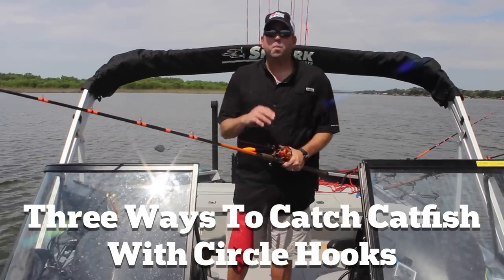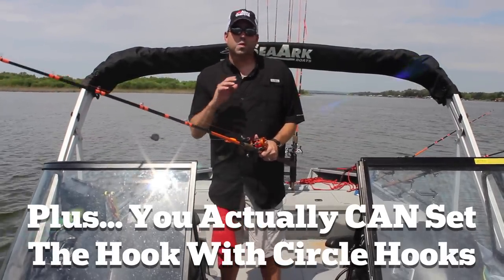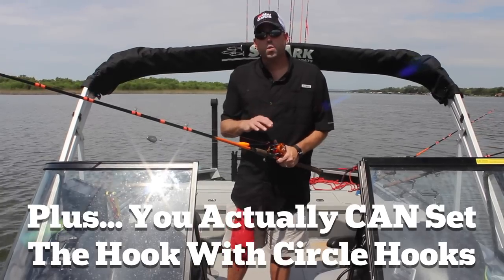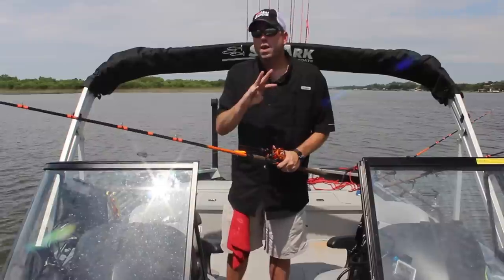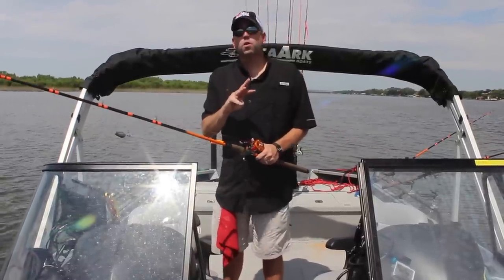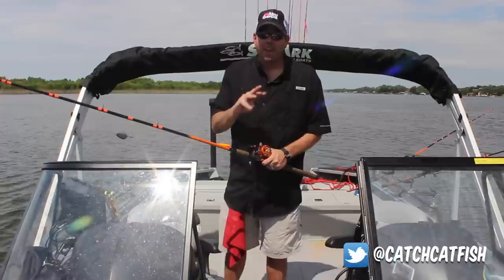I had a lot of questions after that video — people saying they've heard so many different things about circle hooks and really don't understand the right way to fish with them, asking for more information. So I'm going to talk about the three ways that you can catch catfish with circle hooks, including one that you've probably heard you can't do.